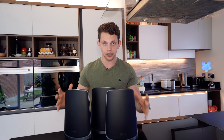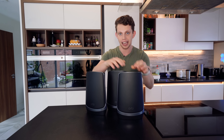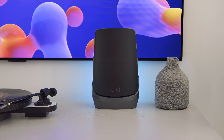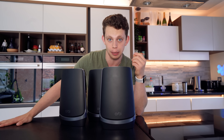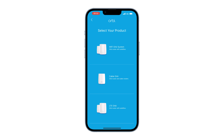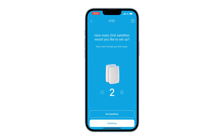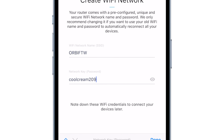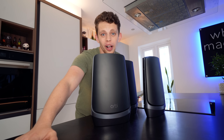You get all of these nodes in the package — one of them is a router and then you get these two satellites. This isn't a cheap system by any means, but hopefully we're going to see some absolutely stellar performance. I've been testing them at the office for the last week and they're insane. I've already set this up via the mobile app: you scan the QR code, tell it how many mesh nodes you've got, create your wireless network by typing in the name and password. It automatically checks for firmware updates and you're good to go in no more than 10 minutes.